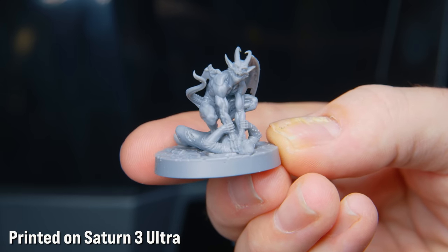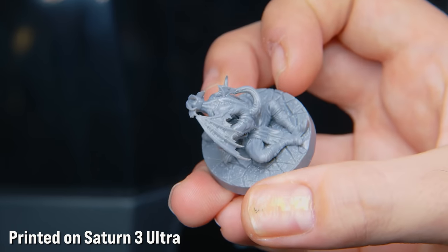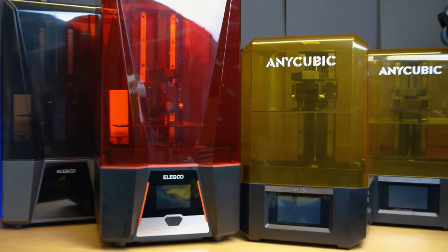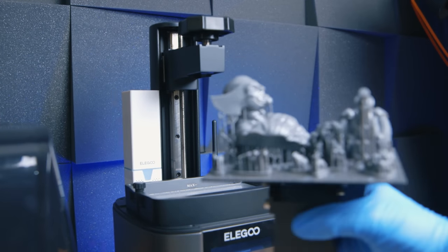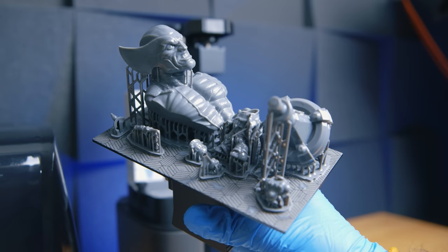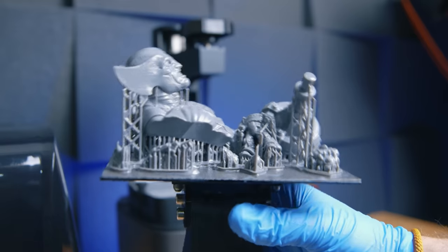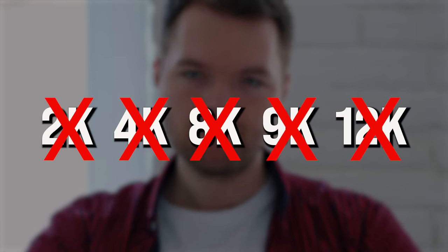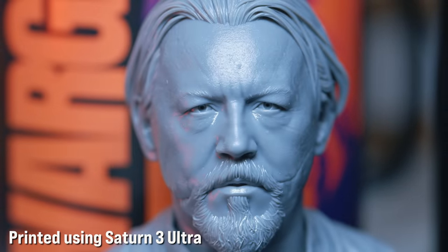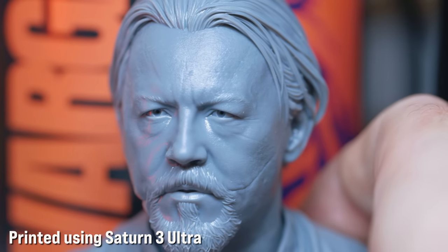How big or small an individual pixel is, is a much better measure of quality than just saying 12K is better than 8K. A printer like the Mars 4 Ultra has 18 micron pixels and is therefore capable of slightly better quality. Comparing these 12K screens to the Mars 4's 9K screen might suggest 12K is better — but no. Because the screen on that printer is much smaller, the pixels are smaller too, at 18 microns versus 19 or 24 microns on these printers. So when comparing printers, stop looking at 2K, 4K, 8K, 9K, 12K — that isn't really a thing — and start comparing pixel size.